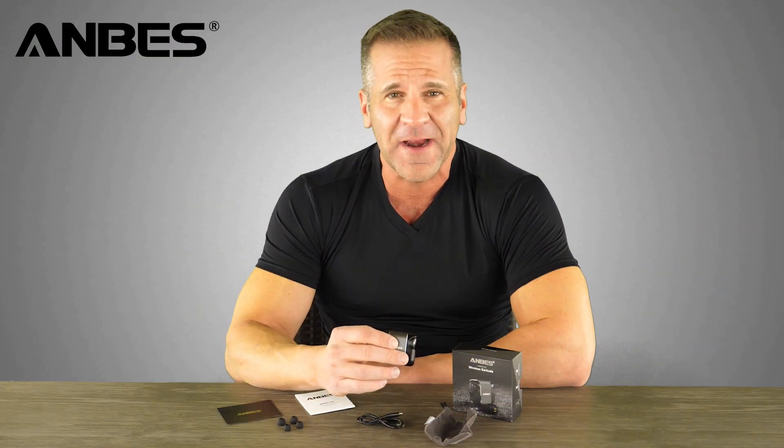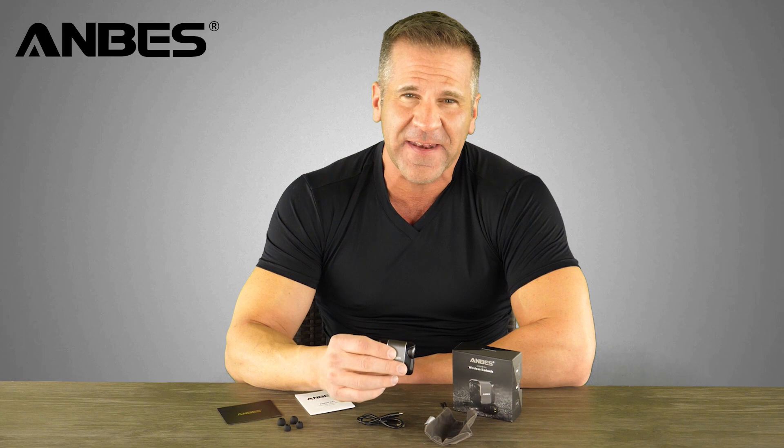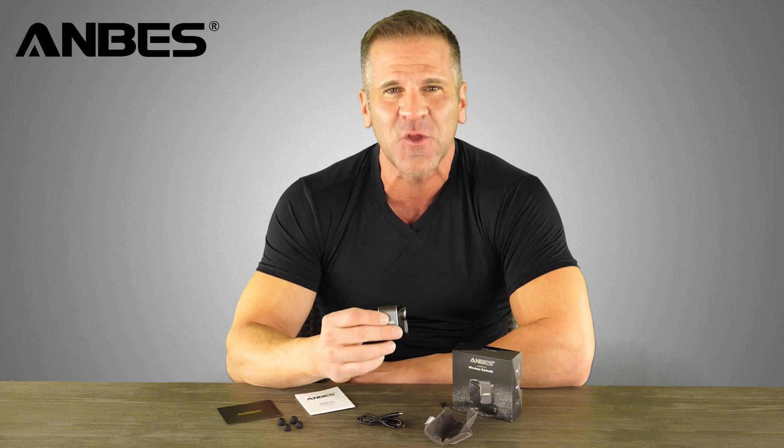Overall, if you're looking for a wireless Bluetooth earbud, I would definitely recommend the Andes D41. You are going to love these.